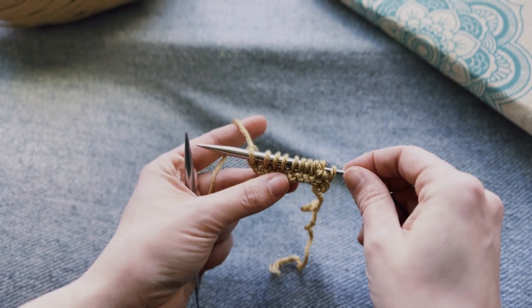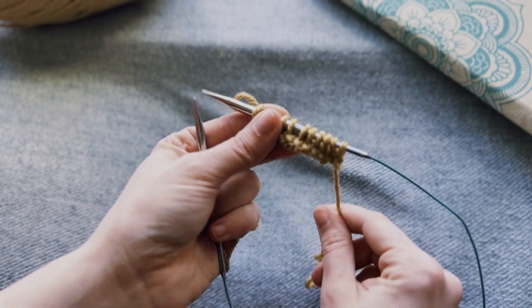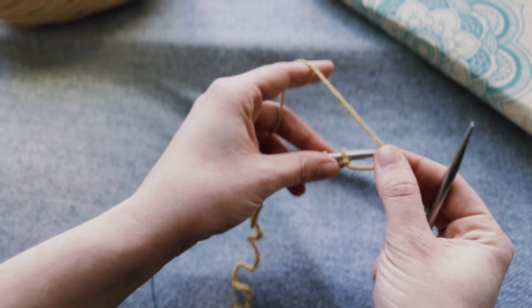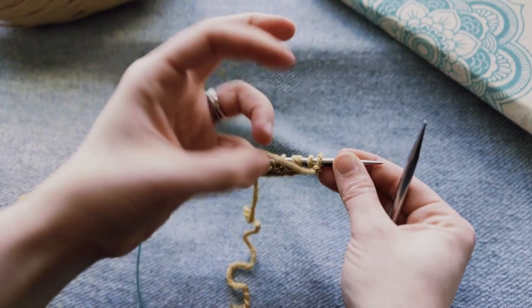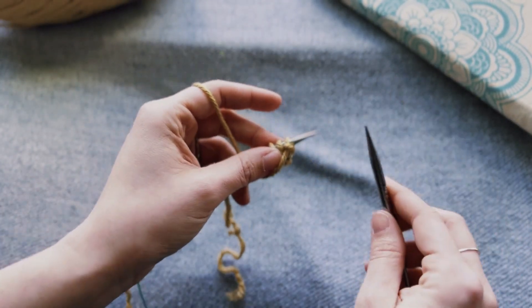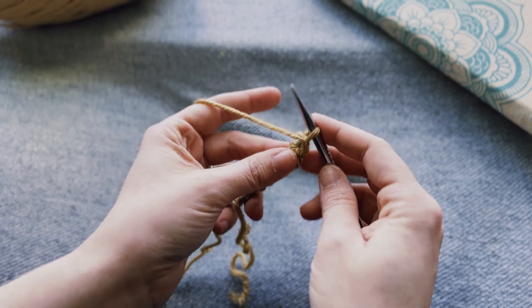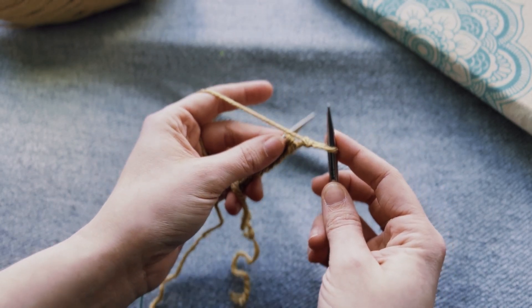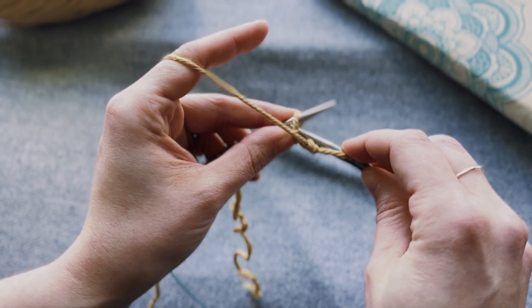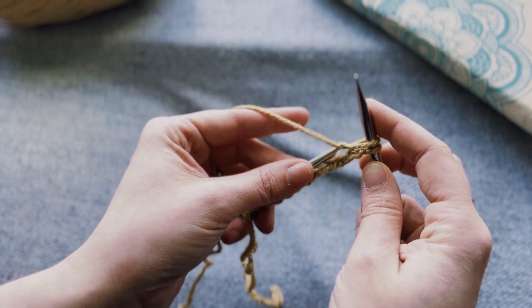And that is the first row knitted. You won't really be able to see anything yet because it's your first row. So then we'll turn our needle around, and to purl we'll put our yarn in the front and I hold it down with my thumb. I have yet to find an easier way for me to purl while still holding the yarn in my left hand. Needle goes in front of the stitch this time — in front, you wrap your yarn over, and then you slide off the stitch.